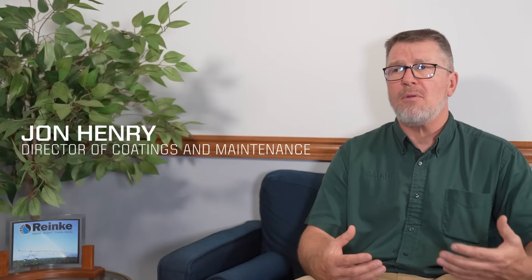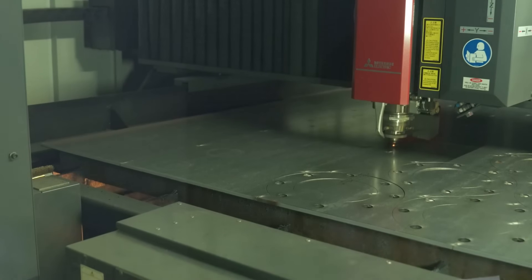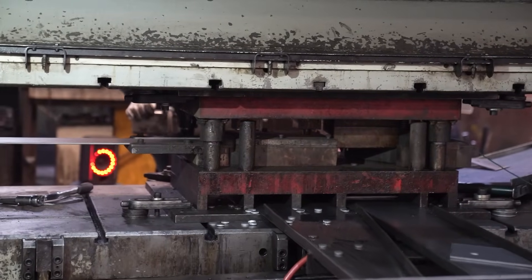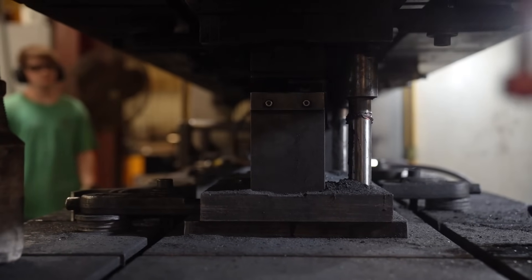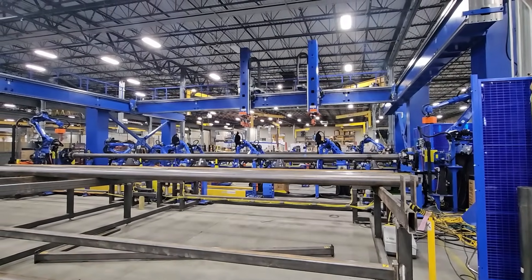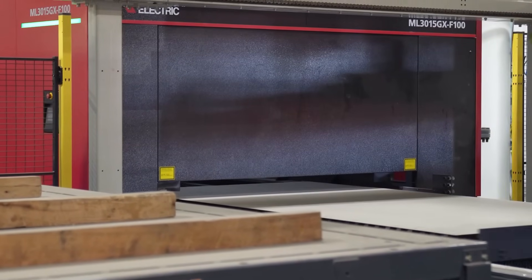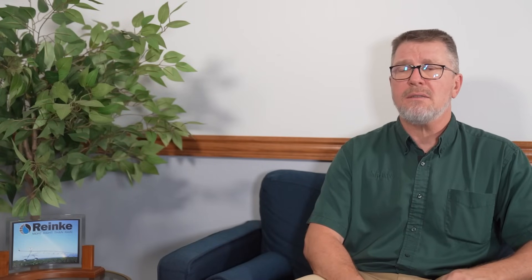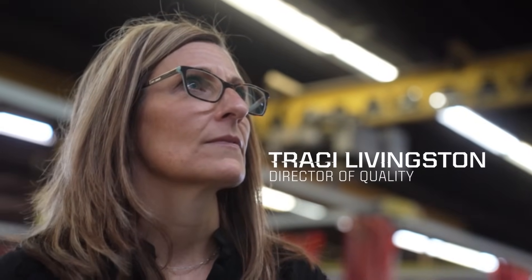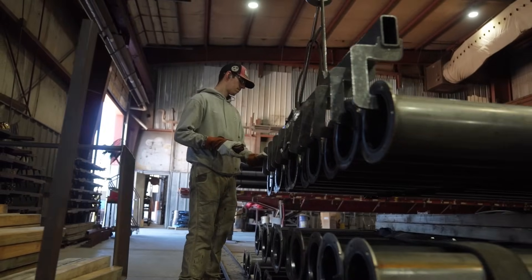Then we started talking about the individual components — how we would make them, how they would be manufactured. Would it all come off laser, would it come off stamping dies and off the presses we currently have, and what upgrades would we need to the equipment? We started developing from there, building prototypes. Engineering was building and testing prototypes, and for my department it's twofold.